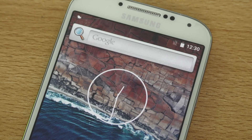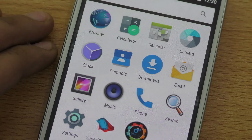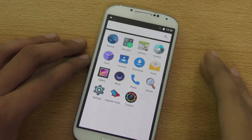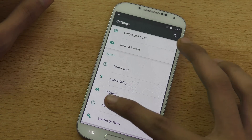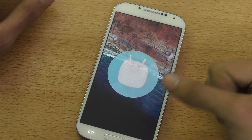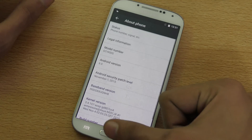This is 6.0 Marshmallow and we will check out everything here. We also have the ROM available for the Galaxy S5 — I did a video review for that one, you can check it out on my channel. If I go into Settings and then About Phone, you can see it is Android 6.0 Marshmallow, this is the GT-I9505.